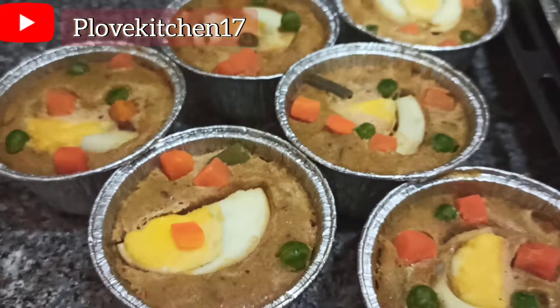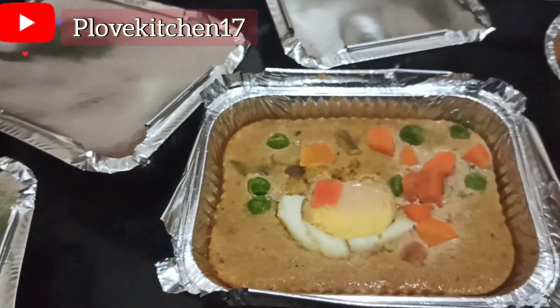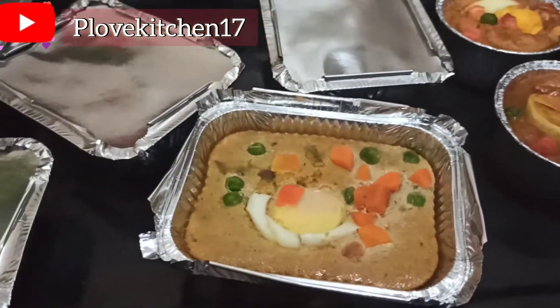So now you will see the difference — this is being boiled while this is being baked. In the comment section, tell me which would you try out: baking or boiling?